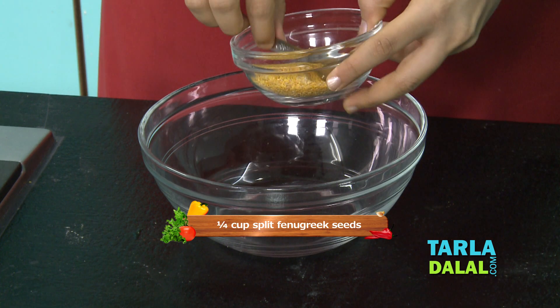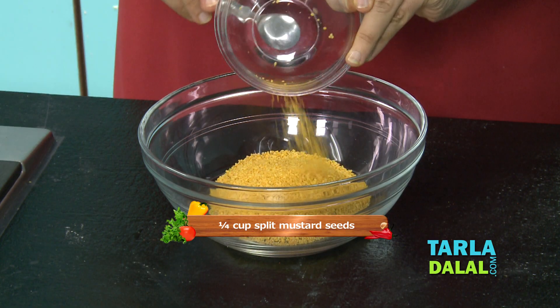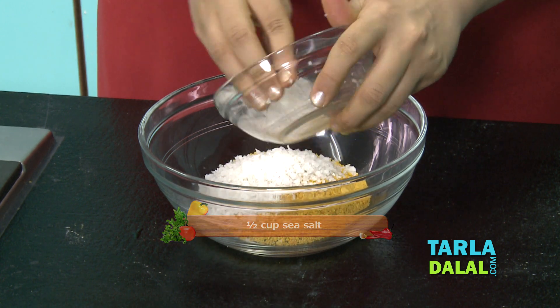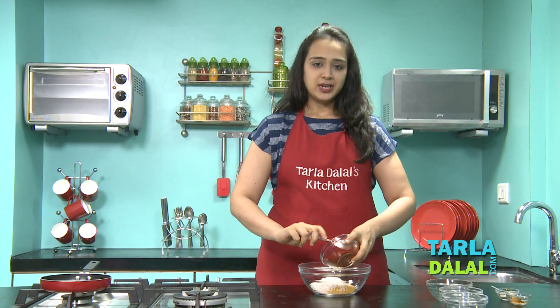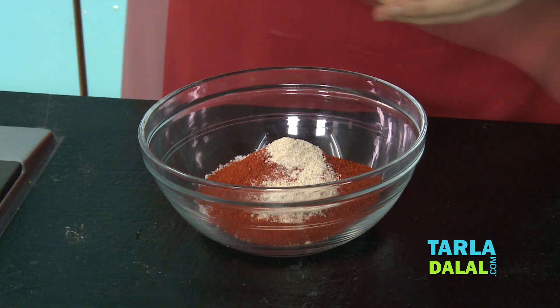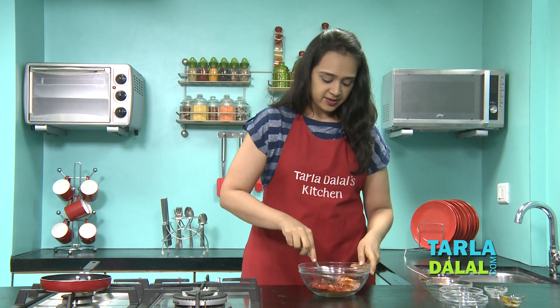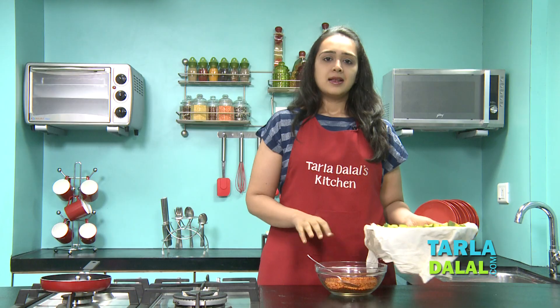Now we'll take a bowl and start making the sambhar for the pickle. First we'll take the methia kuria, which is the main ingredient. We'll also add the raika kuria, which is split mustard seeds. Then we'll add sea salt, also called khada ramak — you can use normal salt too, but generally in pickles this salt is used. Add some chilli powder depending on the spiciness you like, some asafoetida, and a little haldi. Now we'll give this a mix. Our sambhar is ready.